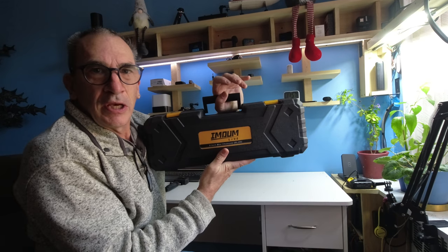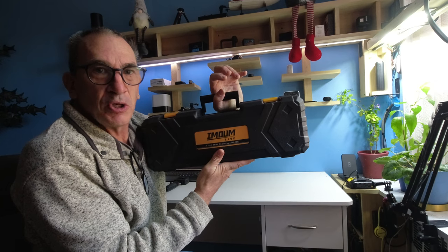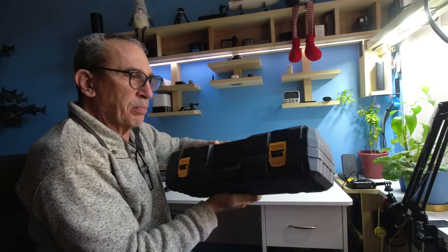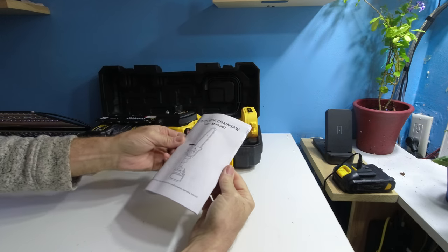This is an 8-inch chainsaw. We're going to give you a nice close-up look at what you get inside. I only got a small branch so I can show you how this thing works. It comes in a nice yellow and black case — let's open it up.